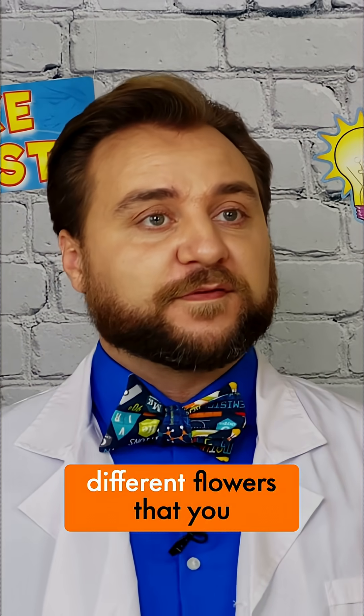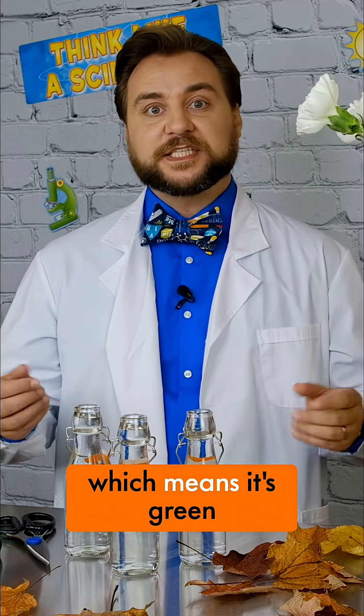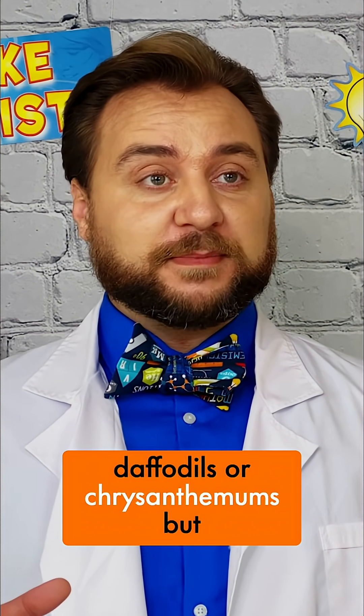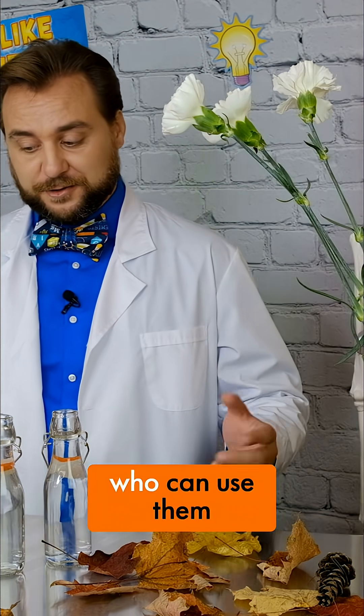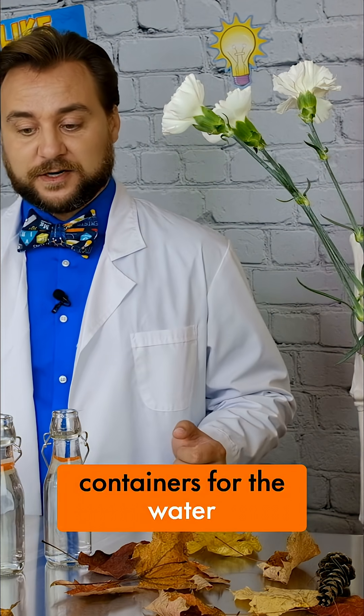There are a few different flowers that you can use, but you want to find ones with an herbaceous stem, which means it's green and flexible, not woody. You can use tulips, daffodils, or chrysanthemums, but we're going to use carnations today. Beyond the flowers, what we need are a pair of scissors and an adult who can use them, some food coloring, and containers for the water itself.